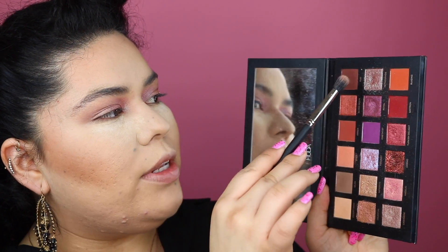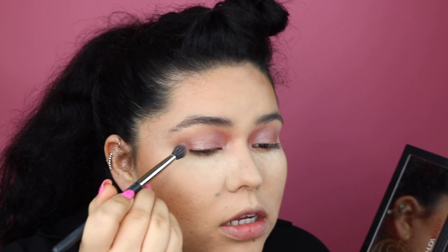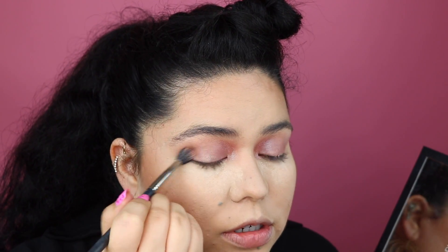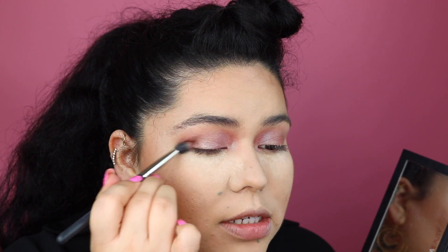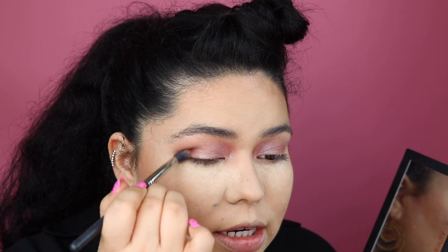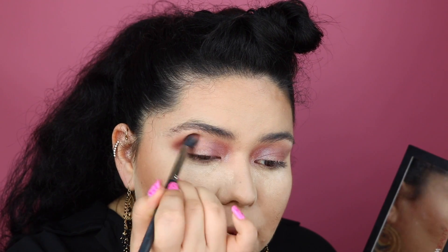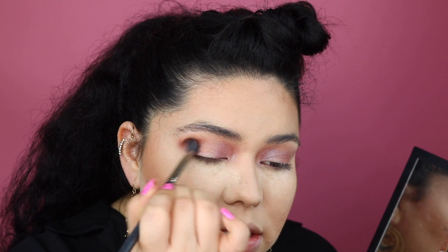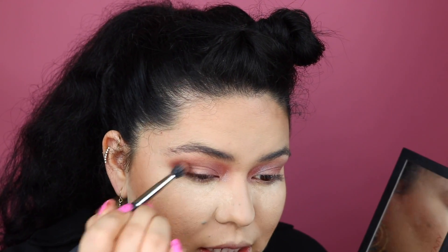Finally, I'm going to go into this shade — I don't even know how you pronounce it, maybe "oud" — and add a little bit of this to the outer corner for some extra dimension. I'm just trying to darken it up a little bit, building it upwards and into the crease, focusing only on the outer V and not taking it any further.